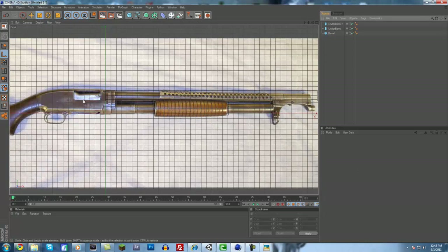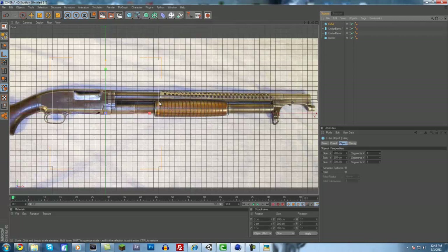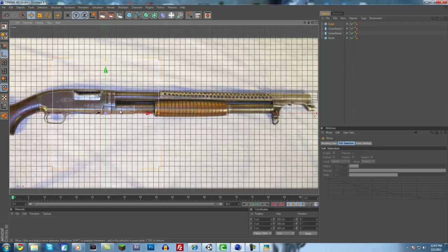Next up is adding this little handle part. To do that we're going to add a cube, move the cube over, kind of center it up, make it skinnier, and stretch it out a little bit. That looks pretty good. What we're going to do next is make it editable by clicking on the two little spheres with two arrows up here.